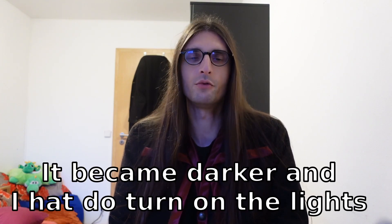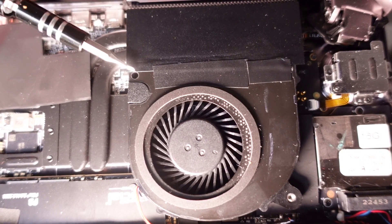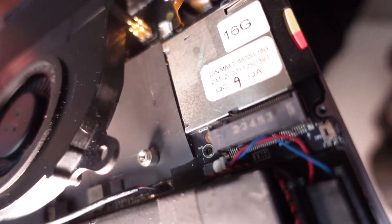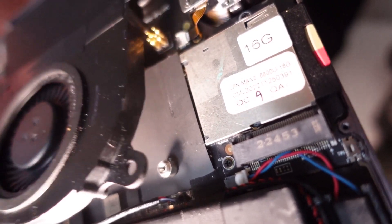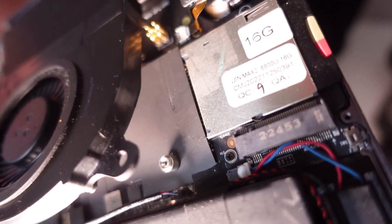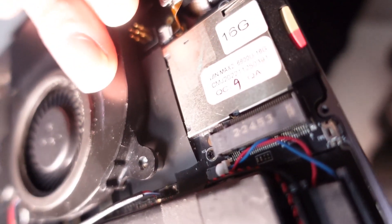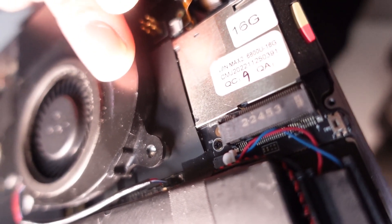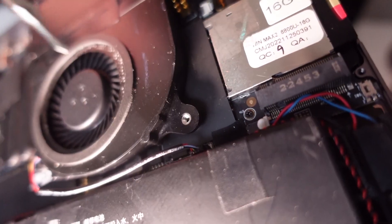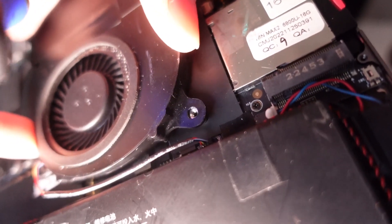The fan is held in place by two screws — one over there and one there. If you lift the fan a bit, you can see the socket where the fan is mounted. It has an inner and an outer circle. So if you just place it on top, the fan is not properly mounted. You have to push a little to make it snap in. So the fan and the socket are connected tightly.